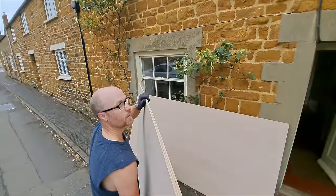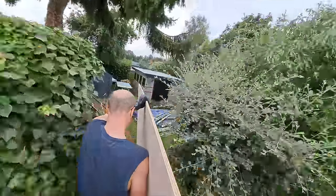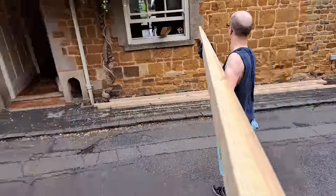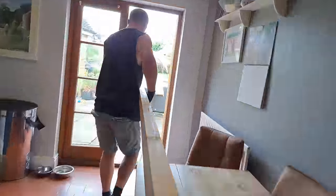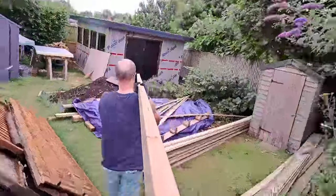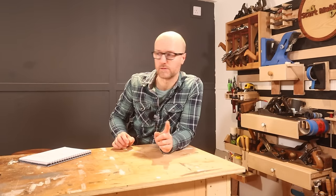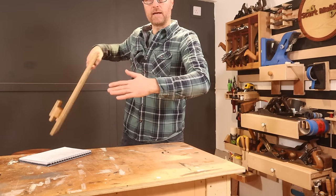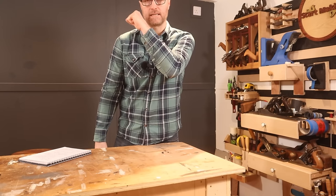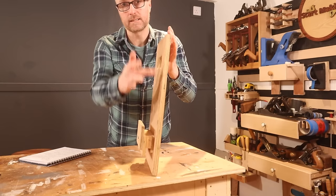My biggest bit of good luck was having a timber merchant around the corner selling trade materials like 2x4s and OSB sheets. They offered prices matching the big box store, flexible deliveries — if I ran out of something they could get it to me the next morning — and multiple smaller deliveries so I didn't have to carry everything through the house in one go. I also made a makeshift panel carrier, which meant I could carry plywood with a straight arm and even carry paving slabs down individually.